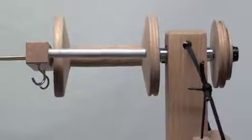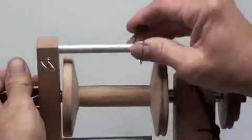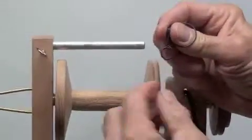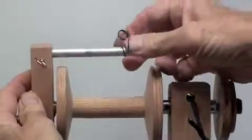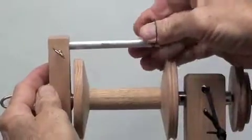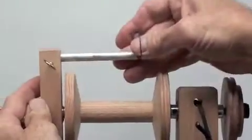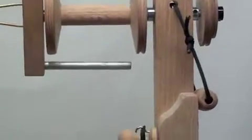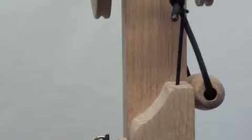The final part of assembling the flyer is to put the sliding hook on. Squeeze the small loop and the big loop together — that makes the hole bigger so it'll fit easily over the flyer arm. To adjust it, squeeze them together and slide it wherever you need it. As you fill your bobbin, you can move it very quickly and easily exactly where you want it. When your flyer assembly is completely assembled, you can store the Allen wrench in the hole right there and it'll stay.